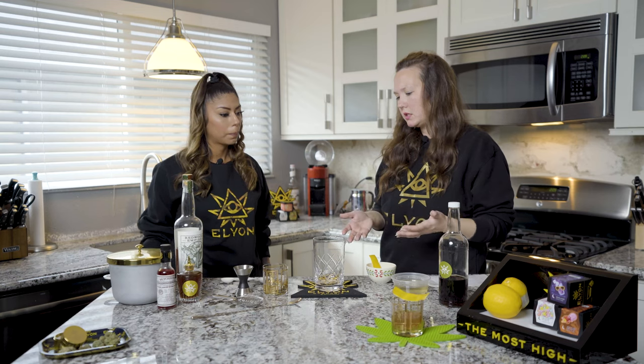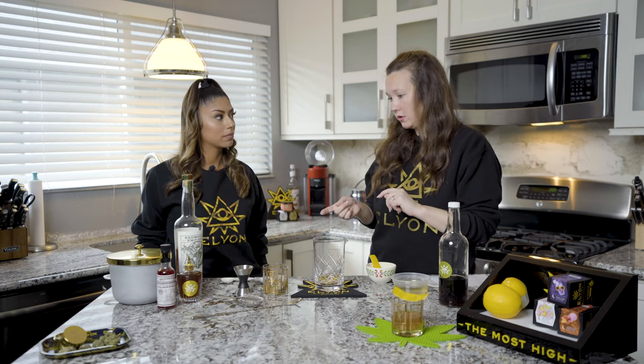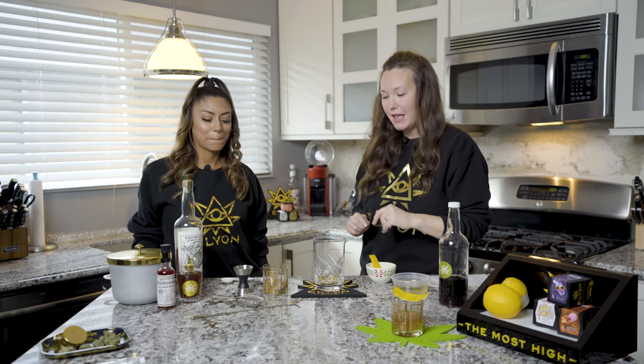With this recipe we only do a teaspoon. Traditionally with the Sazerac you would just do a rinse and dump it, but we want to keep it in there. Our second infusion is the cannabis bitters. If you're fans of Chronic Cocktails, you know we use cannabis bitters — they'll be on our shelf for a really long time, it's such a versatile cocktail tool. These are our Elyon Elixir cannabis bitters. If you want to find the recipe for that, which I highly recommend, check out our blog — I detail the full month-long infusion process there.